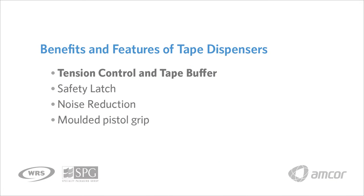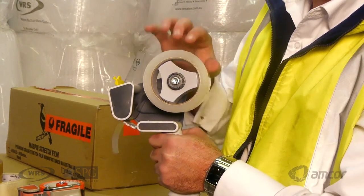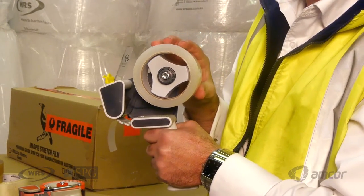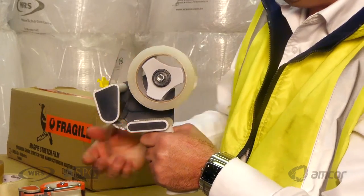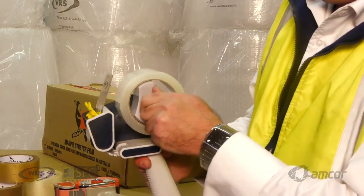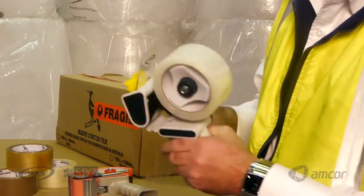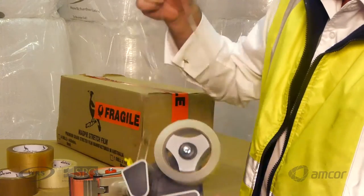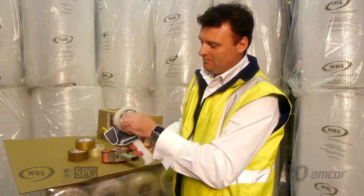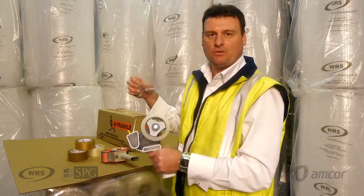Pistol grip dispensers also come with a tension brake, so it's up to the operator's preference for how they would like the tape to come off the dispenser. This is on the loose setting, so it comes out quite freely. Should the operator wish to add more tension, simply tighten it — tighter each time — until they have enough tension to confidently secure a carton.